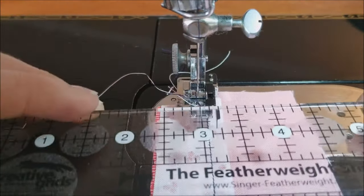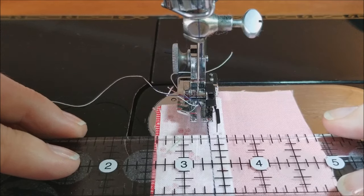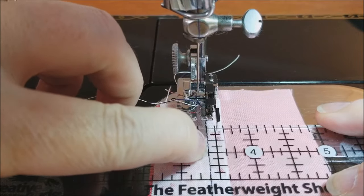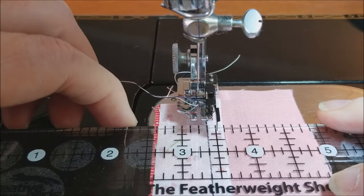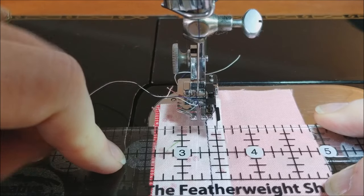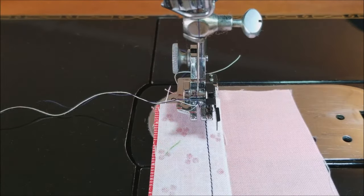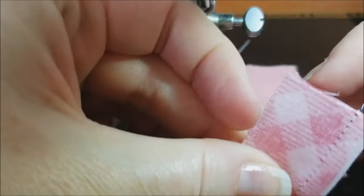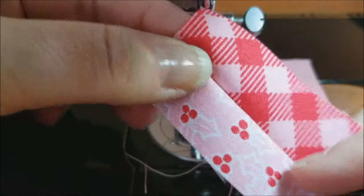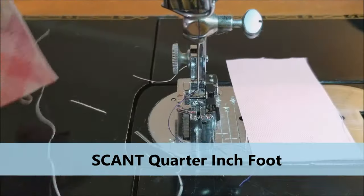We've got our Featherweight Shop Creative Grids ruler. I'm going to use these little dotted lines. You can see the stitching right on that stitching line, but the other lines a quarter inch away are actually right outside the fabric. That means you have a scant quarter of an inch — it's one hair's width less than a quarter of an inch. That helps so that when you press your seam to one side, that scant quarter of an inch accounts for the little fold, so your seam ends up being true once it's pressed. So that is the scant quarter of an inch foot.